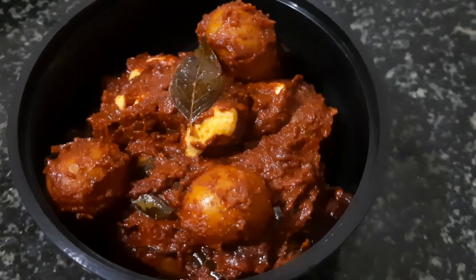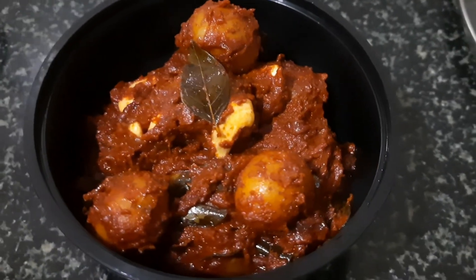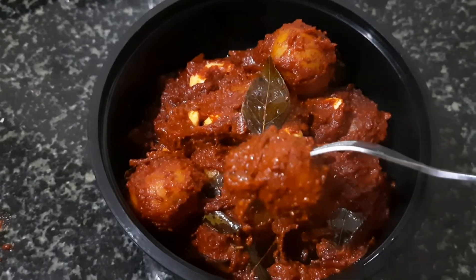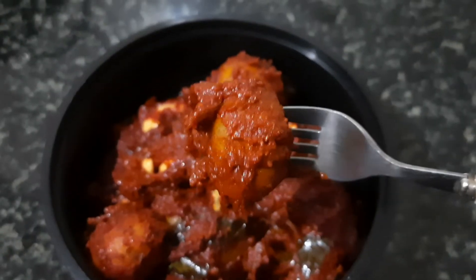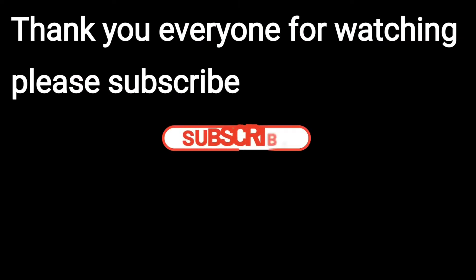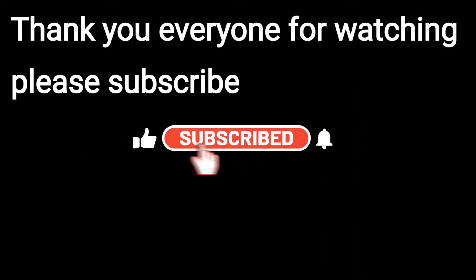This recipe is ready. This recipe will be very tasty, used for baby potatoes. I hope you will enjoy the recipe. Please like and subscribe to the channel. Thank you.